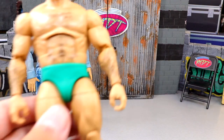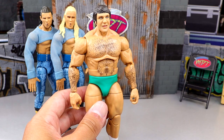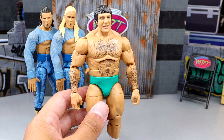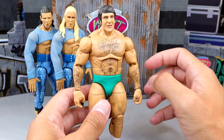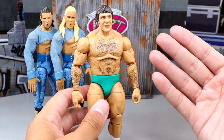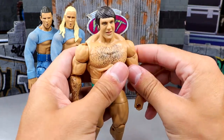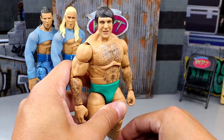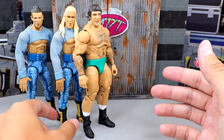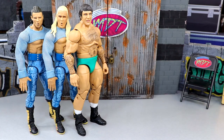Coming in at number five is Bruno Sammartino. First of all, it is a re-release — a repaint. The only things different are the new double-jointed arm molds and a repaint of the trunks from blue to green. I actually prefer the blue trunks, so the attire was better on the old one. He does have great accessories, and it's cool to have a Bruno in the set. It's just not a figure I was particularly excited about, even though I understand the reasoning behind the re-release.